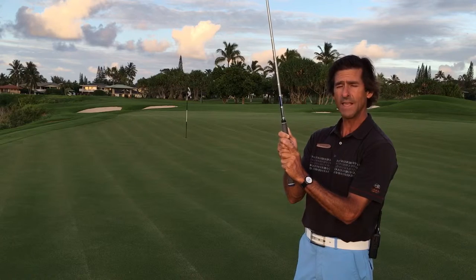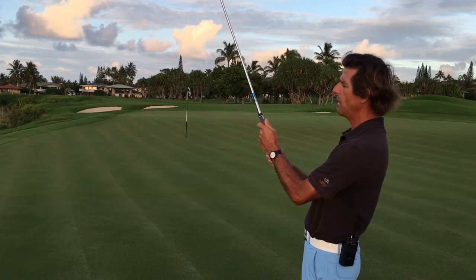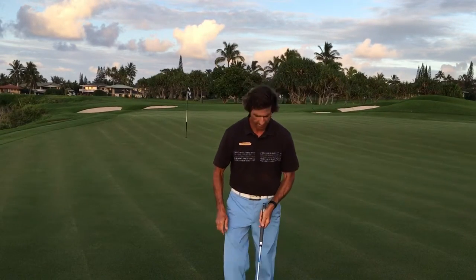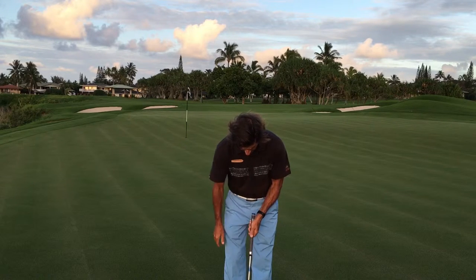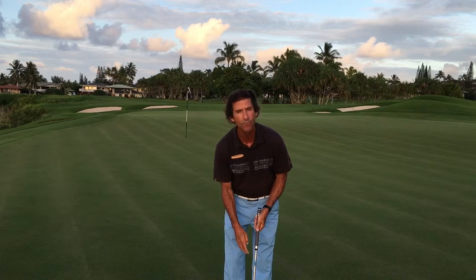One of the newest ones lately is to reverse the grips — put the left hand below the right hand — and that's common as well. We're seeing a lot of players take advantage of that style grip. Another type of grip I'm seeing lately is the paintbrush style, where all of the left hand is on the club and just the inside of the hand is on the bottom of the grip. This eliminates that hand action, that right hand taking over in the stroke.